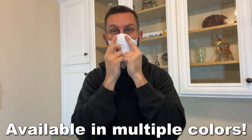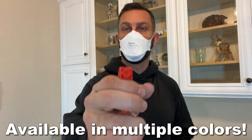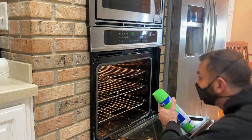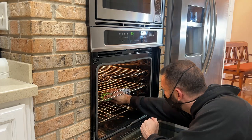Now these N95 masks — we'll cover them first — are meant to protect your lungs in hazardous environments. They have great breathability, so whether you're just working with some oven cleaner, cleaning with some bleach, or out and about doing work at a hospital, whatever it may be, these are going to be great for you.